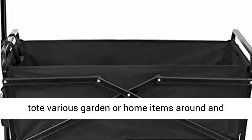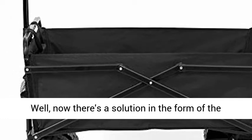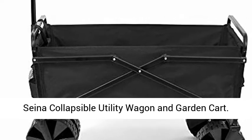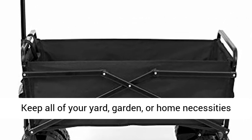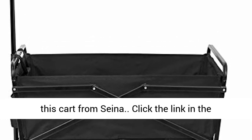Sick and tired of trying to tote various garden or home items around and dropping or losing them between point A and point B? Well, now there's a solution in the form of the Signa collapsible utility wagon and garden cart. Keep all of your yard, garden, or home necessities close by, all the time, with a little help from this cart from Signa.